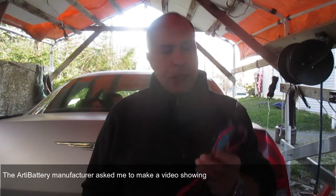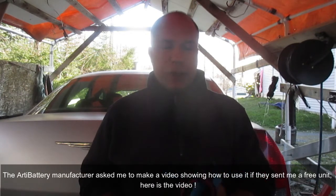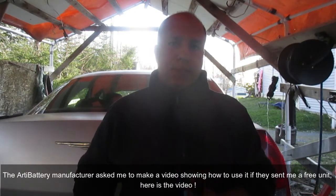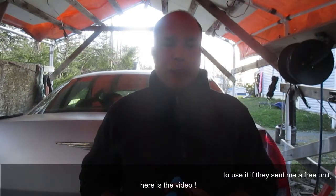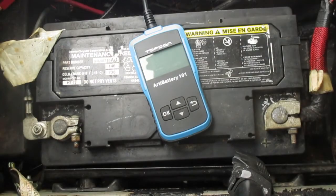In today's video I'm going to show you how to use this TopDon Battery 101. It's a diagnostic tool for checking the health status of the battery. I'm going to test the batteries in three different vehicles: the car right behind me, my daily driver, an old van that I have, a work van, and a brand new battery that is in my son's car. This unit has a quick and easy set of instructions.